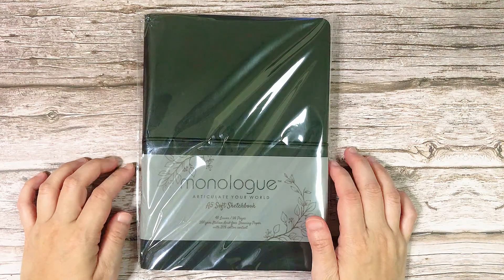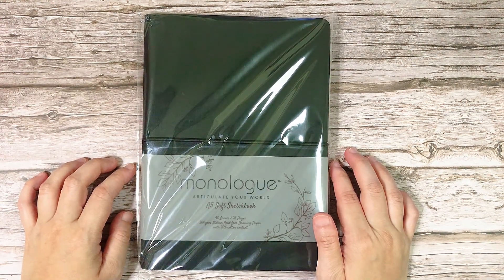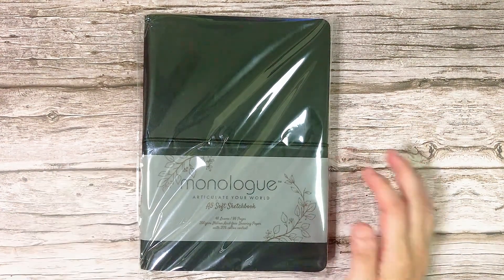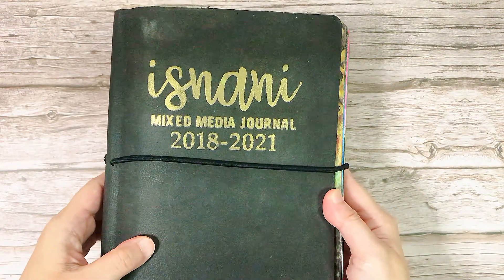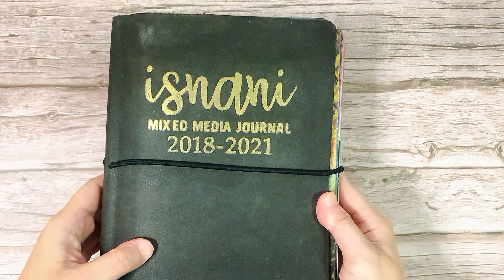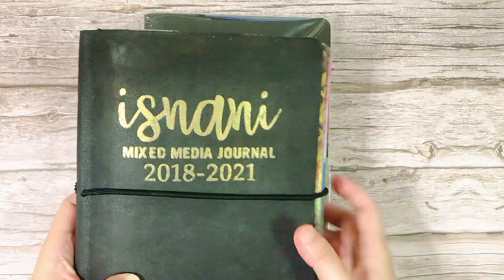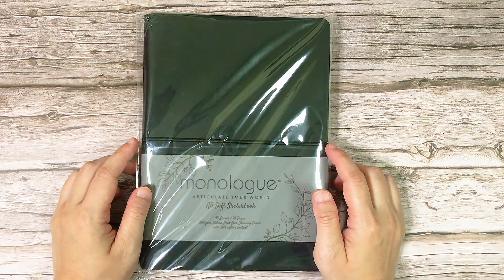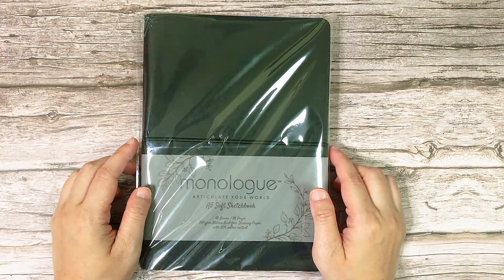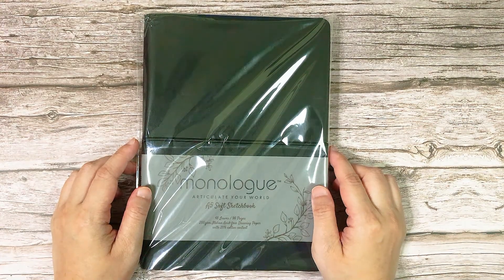Hi everyone, welcome to my channel. I just recently finished my first official mixed media journal. You can see a flip through of this journal on a link I'll put up above. So after three months of mixed media art journaling, I decided to do a spread today and start on my new sketchbook.